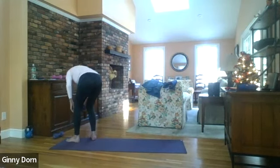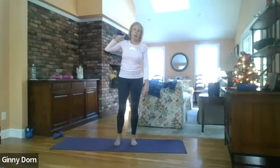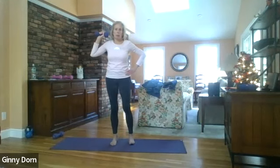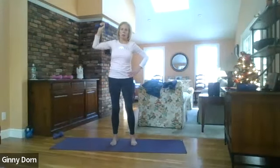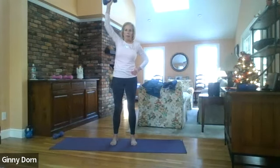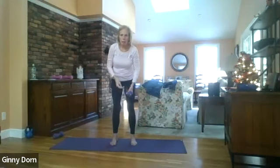Set one weight down. Bring the weight up to your shoulder — remember, any shoulder or neck issues, no weight in the hand. We're just going to do a single press — here we go, one through ten. Then switch sides.